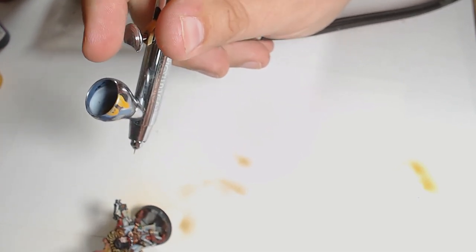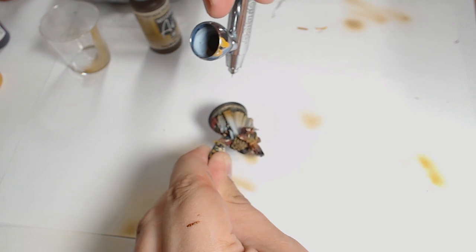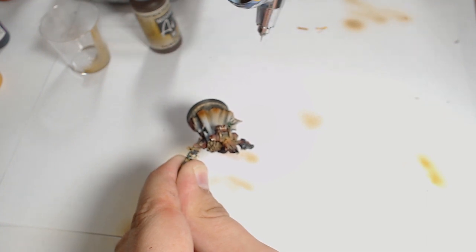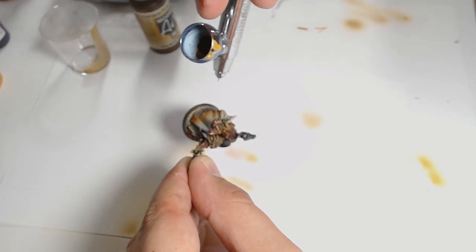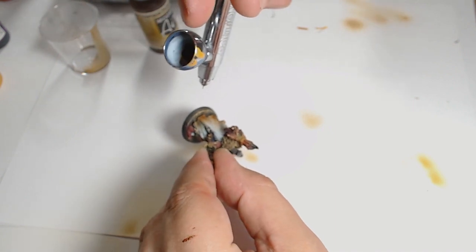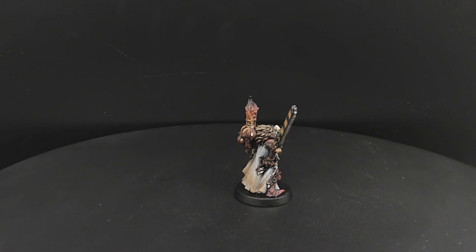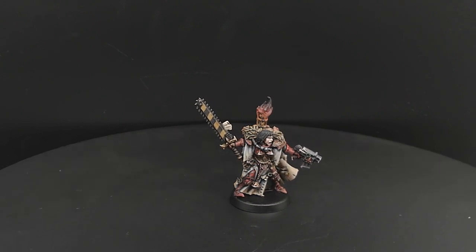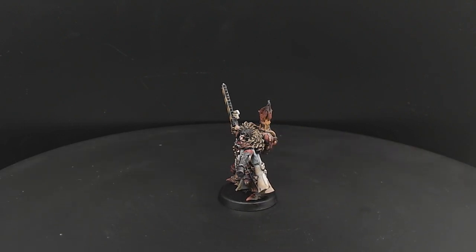I'm focusing on the robes rather than the armour for the weathering — it's just a cursory effect on the armour. A bit of Burnt Umber through the airbrush — I had a little blockage so it fired at weird angles and came out stronger than intended. I just muted that down with Terror Earth and Dead Flesh, both Vallejo colours, to tone it all together. Then I threw a gloss and an oil wash on it and matted it all back together, and that's what we've got.